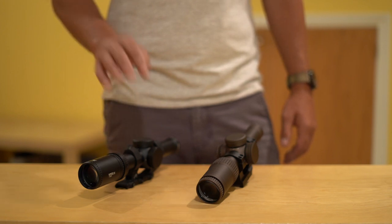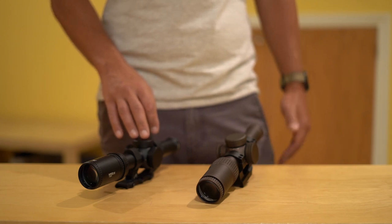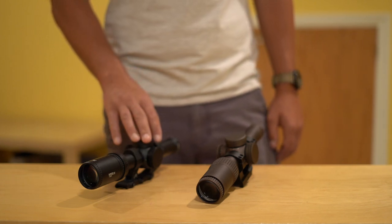Thanks for watching, guys. That's all I have on these two. Stay tuned — I should have more footage coming from the range now that things are hopefully opening up for good. Take care, stay safe. See you next time.